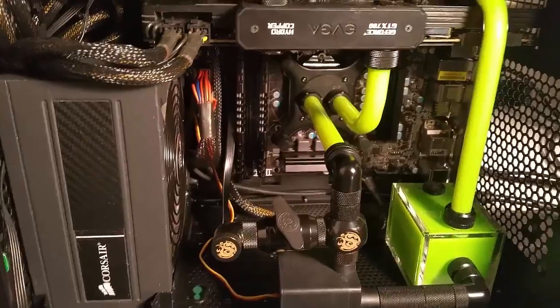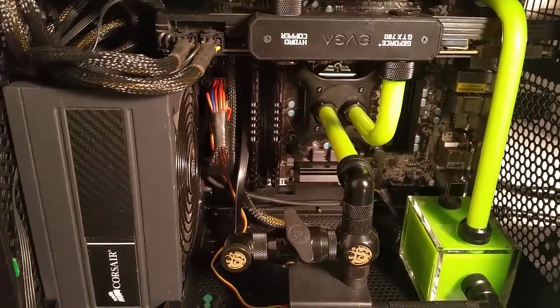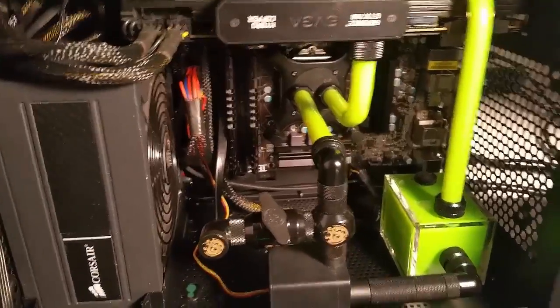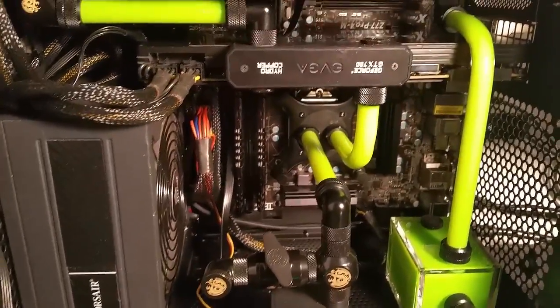That's my build, guys. I hope you enjoyed the video — like it if you liked it, subscribe if you want to. I think I'm going to be doing some more gaming commentary pretty soon. There's a lot of nice games I've got to catch up on — I haven't been playing and I miss doing it. Alright guys, I'll talk to you soon. Peace.